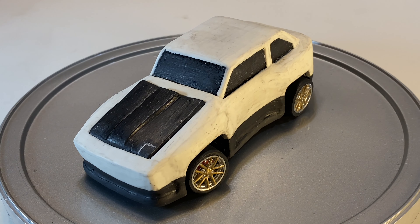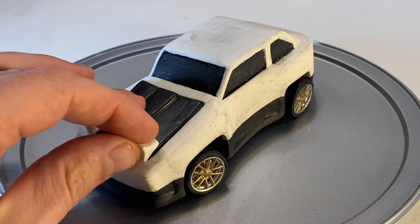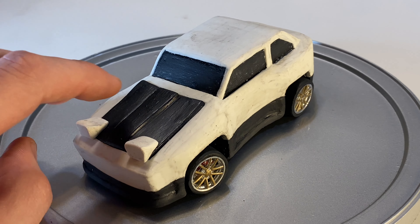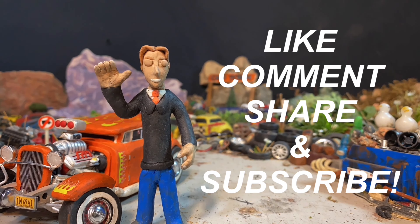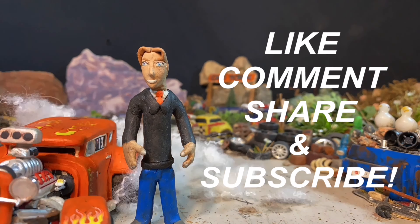At least the basic body shape is now all formed. Next time we'll be working on the smaller details like the pop-up and down headlights, as well as the door handles and a few other small details. Anyway, hope you enjoyed the episode. If you did, be sure to smash that like button, subscribe if you're new, and leave a comment in the comment section below. Let me know what you think of the series so far. That's enough from me, till next time, take it easy!